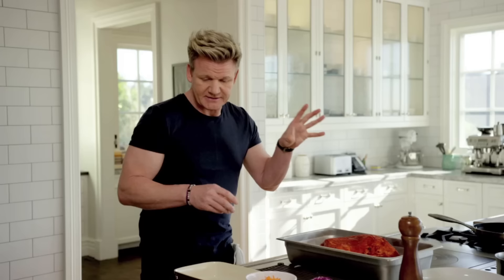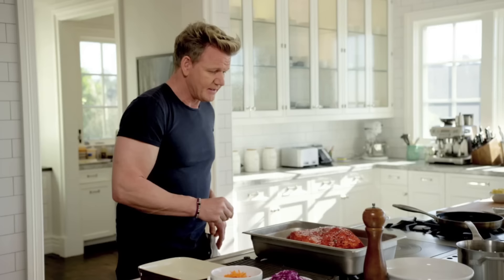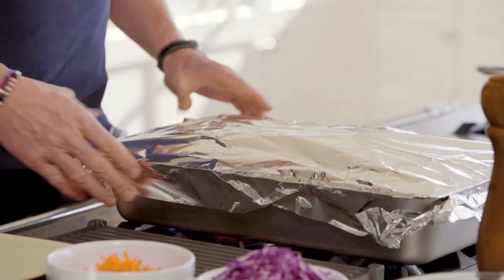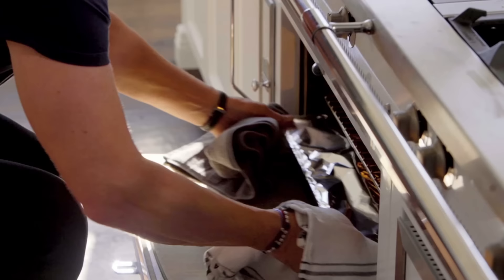Now basically that's it. Before it goes into the oven, a nice seasoning on top. Bring the stock up to the boil, then add the tin foil, tuck in your ends, and literally that is it. We're going to put that into the oven at 250 for a minimum of 8 hours.